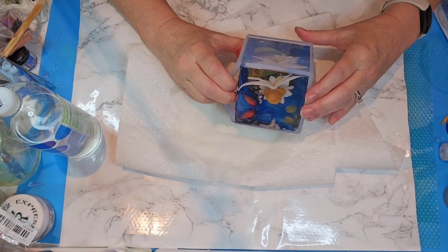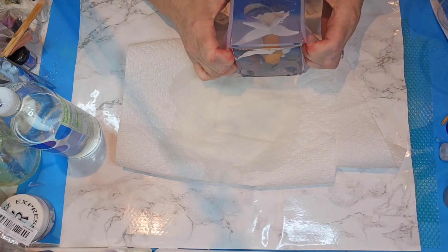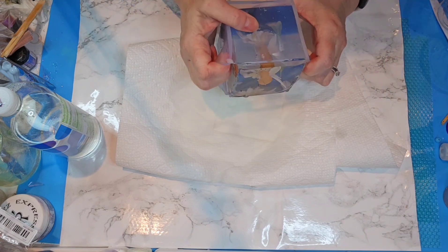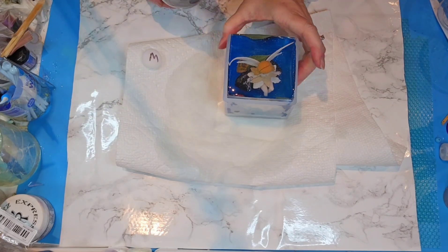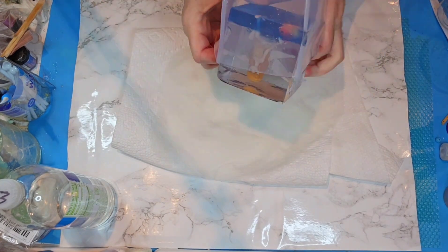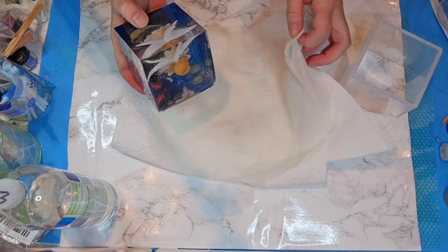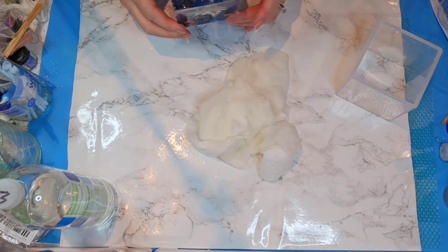I'm probably going to speed this part up because it's going to take me a few minutes. I do have a little bit of water in the bottom now, which is good - that's going to help get the seal broken. Okay, it is finally out of there - there we go, yay! I've got water everywhere because my mold was full of water, but that's okay. I'm going to get this dried up real quick and then I can bring you in closer.